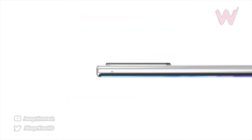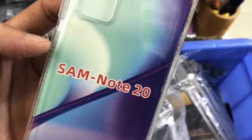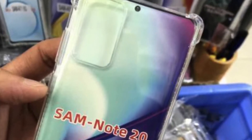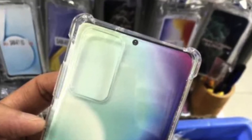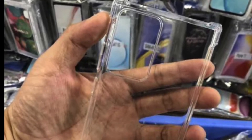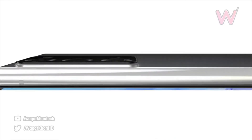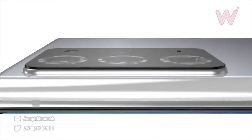We also have case leaks showing off the camera cutouts for the Note 20 and Note 20 Plus, further confirming the design. If you pay attention to the cutout for the Galaxy Note 20 Plus, it does seem to be really big — similar to the Galaxy S20 Ultra — so Samsung could definitely call this phone the Galaxy Note 20 Ultra.